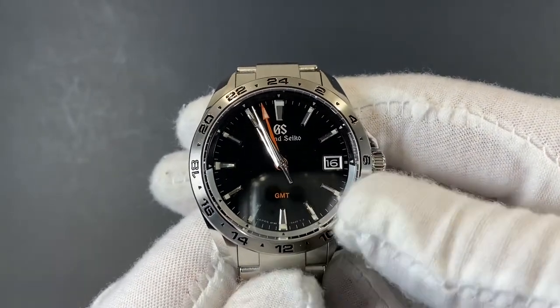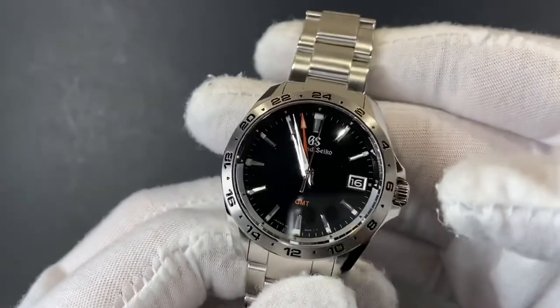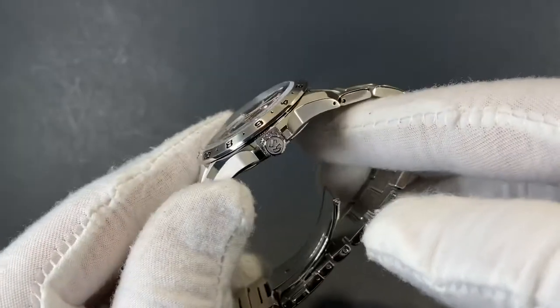They use a stainless steel GMT bezel for that second time zone tracking, and the rest of the watch is in that same stainless steel with a mixture of brushed and polished surfaces.